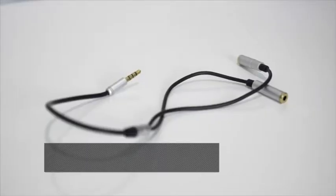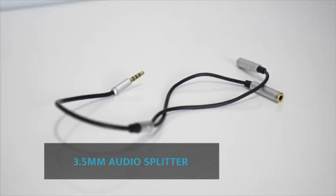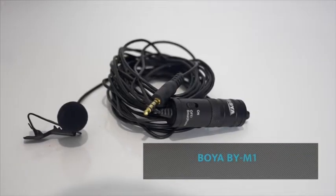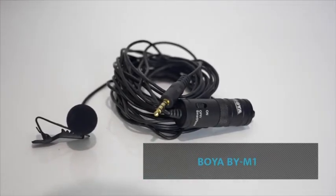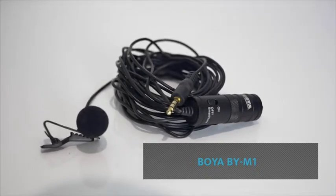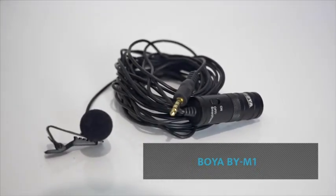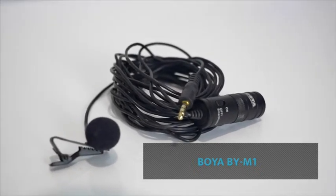Any time I need to record anyone talking direct to camera, I'll do my best to get a lavalier microphone on them. In most cases, you can actually run up to two of these microphones directly into your camera using a splitter, allowing you to get great audio from two different people at once. This is the Boya BY-M1 — the mic I regularly use when creating my weekly content videos. I really like it because it has a long cable, works with smartphones, laptops, and DSLRs straight out of the box, and it sells for under $20 US on Amazon.